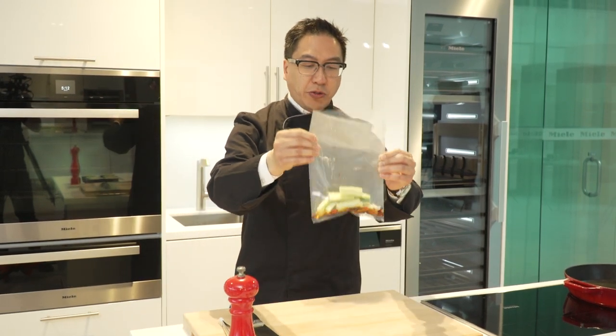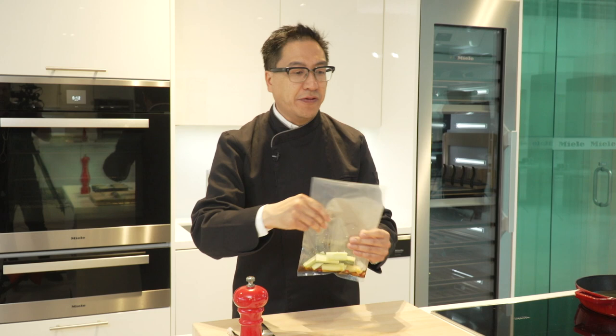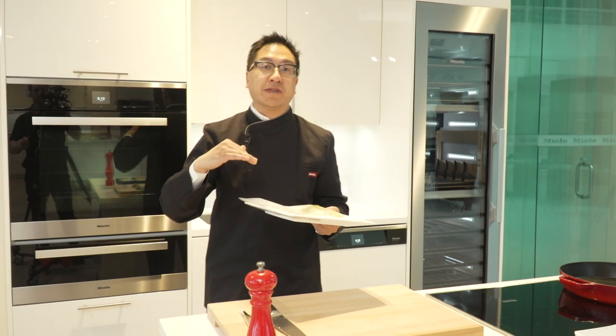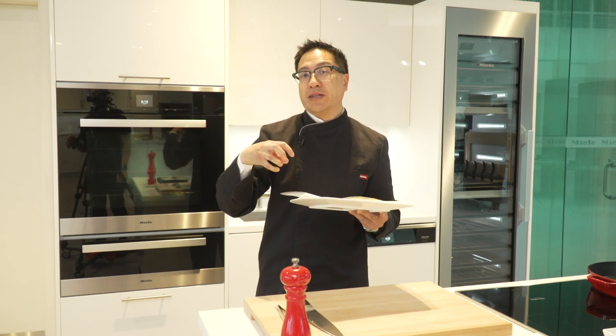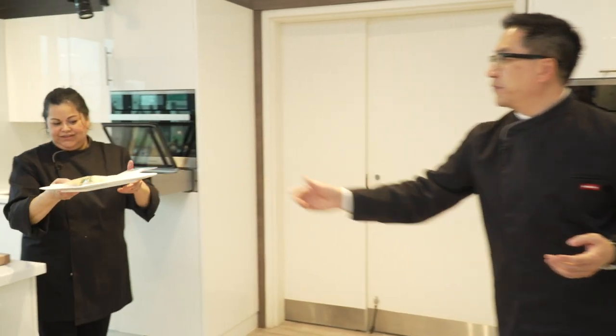That's really all we're going to do. I'm going to ask Marilyn to seal this off. We're going to let that marinate to the end — about 15 minutes. You're going to see not only how the flavor has infused, but also how the texture changes with the cucumber as well. Marilyn, could you seal that for me?